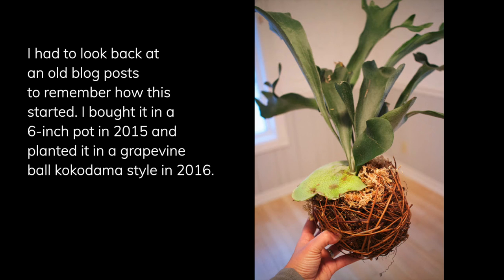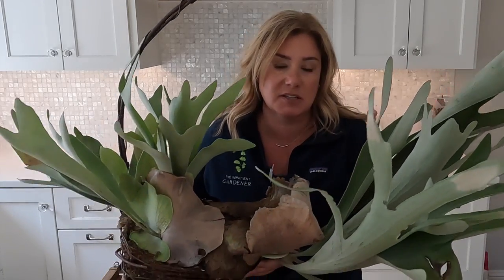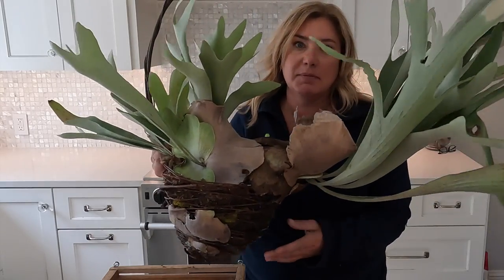I really like this plant a lot and I love staghorn ferns, but it is outgrowing this basket. More than that, because they don't really need the basket at some point — they become semi self-supporting — but this one doesn't have much room, and this basket is all rusted out at the bottom. So it's time to move it, and the one thing I know about these is that they don't want to be in a container really.